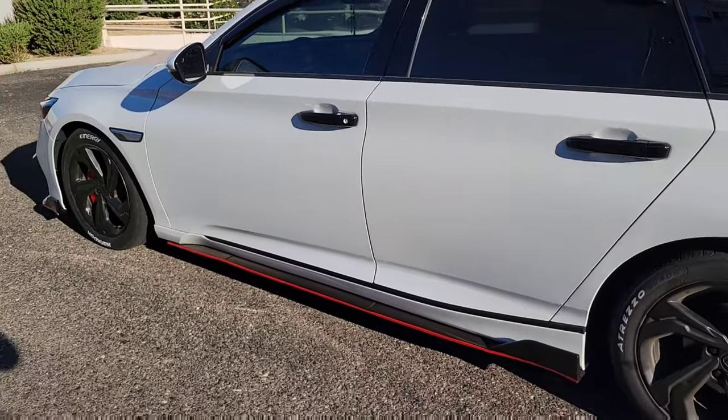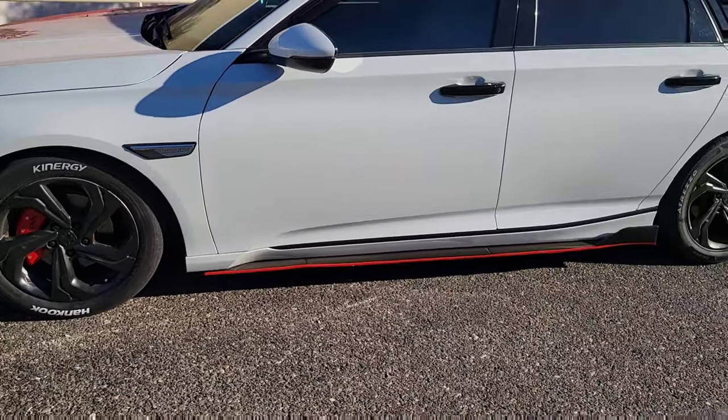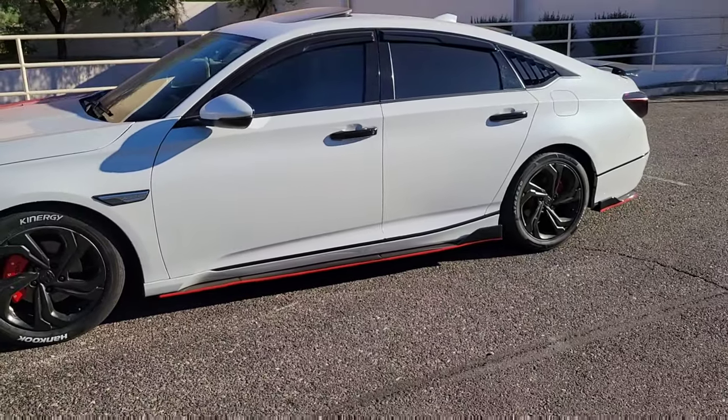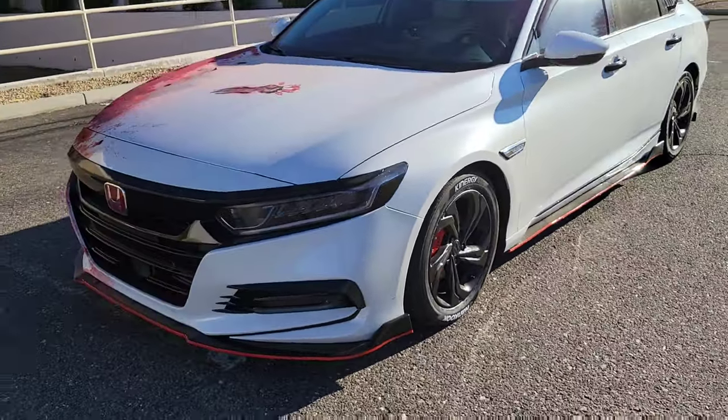Alright guys, video update. So I haven't done a video in a while, but this is how the car looks right now, and this is how the car will be looking throughout the whole month.